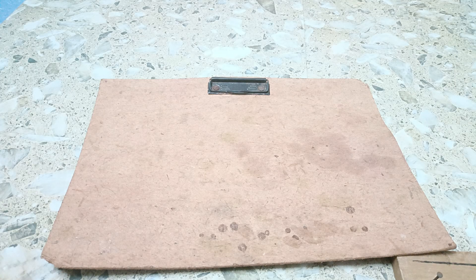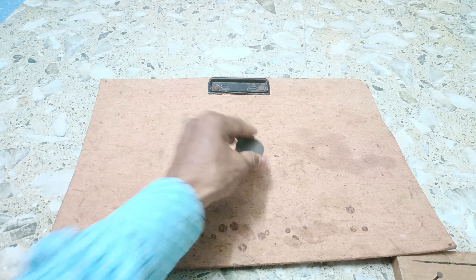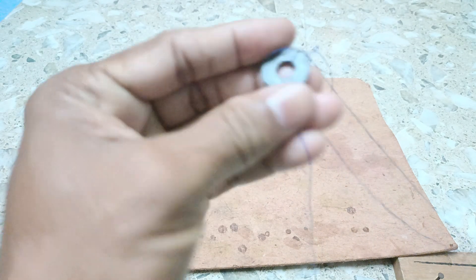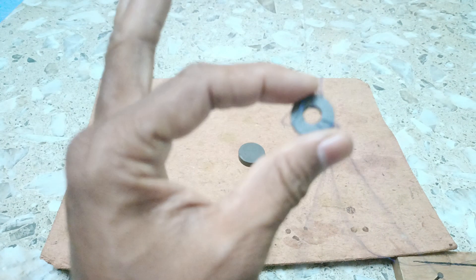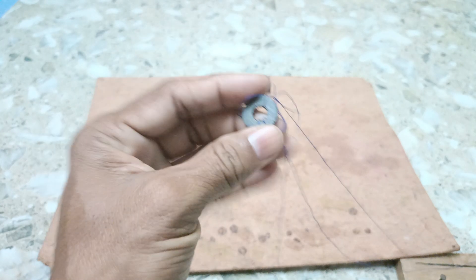Hello everyone, today we are going to show you a very amazing experiment on levitation. Here we will use two magnets and see how levitation works for magnets. You see this is a magnet and we will use this magnet for levitation. There is another magnet we have and there is a hole in the magnet, and we will use this magnet to show how levitation works.